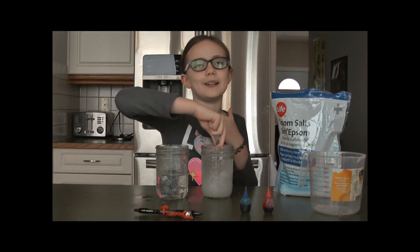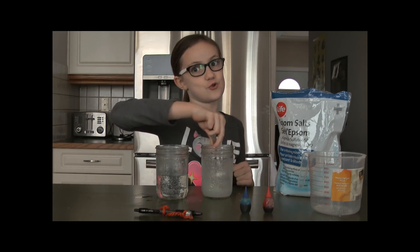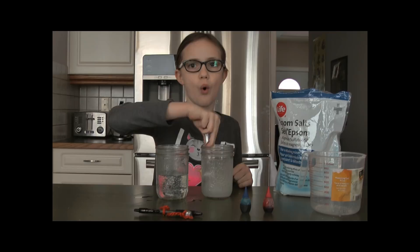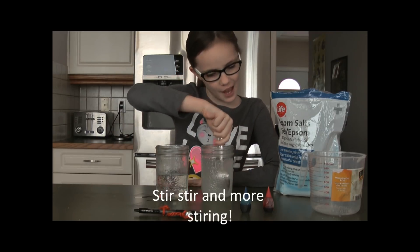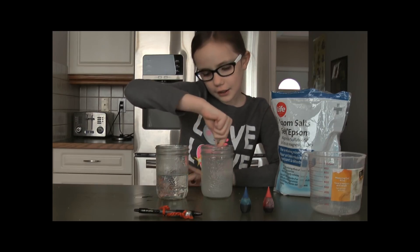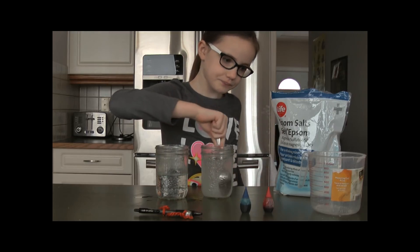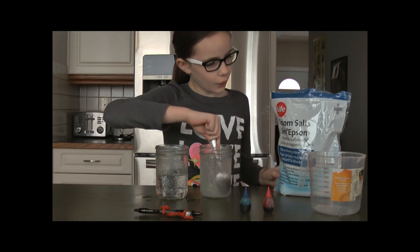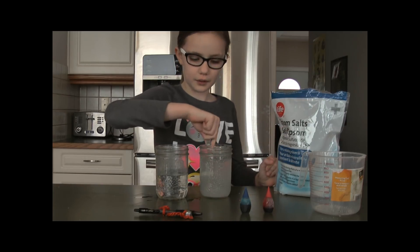I was told that I have to speak slow, so I'm going to speak very slow — just joking. I'm wondering if I should do blue or red. I'm thinking I should make this one blue and this one red. Oh, and this is Epsom salt.